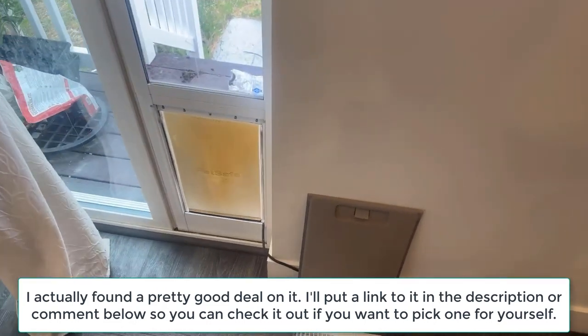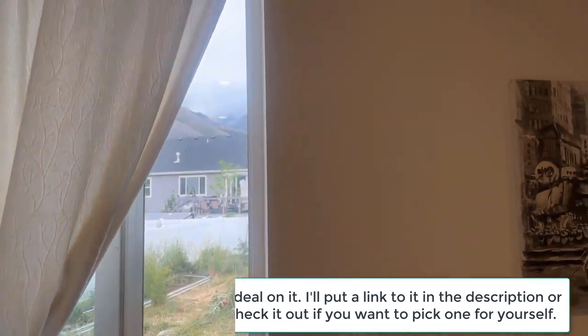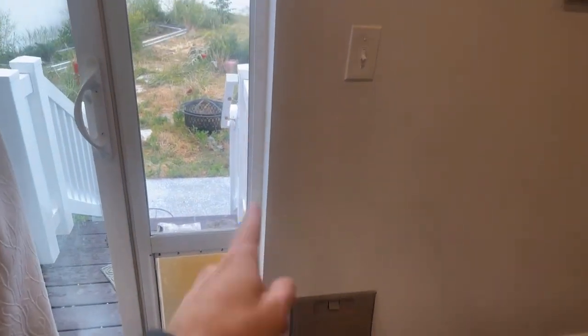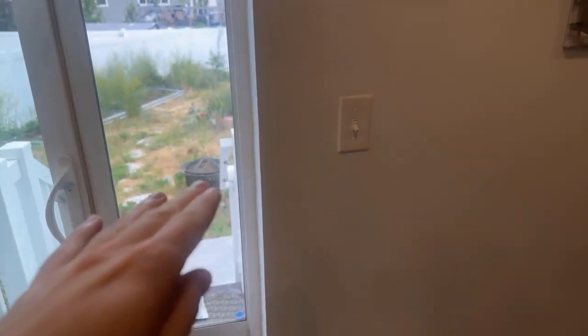I'll give a quick overview. This is like a permanent insert into the door, so you actually have to screw it into the wall at the top, the bottom, and I think in the middle. It's been so long I don't remember exactly how many attachment points there are.